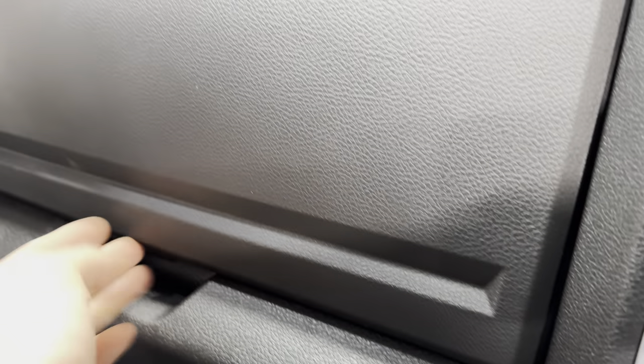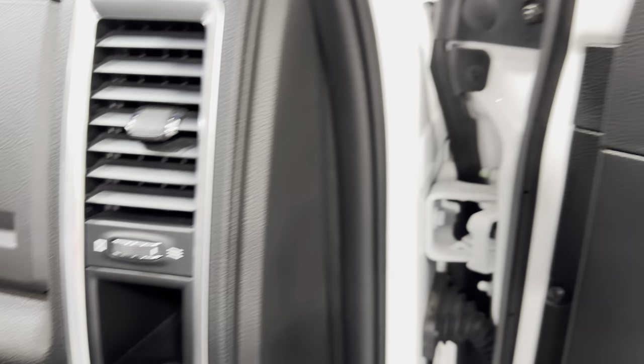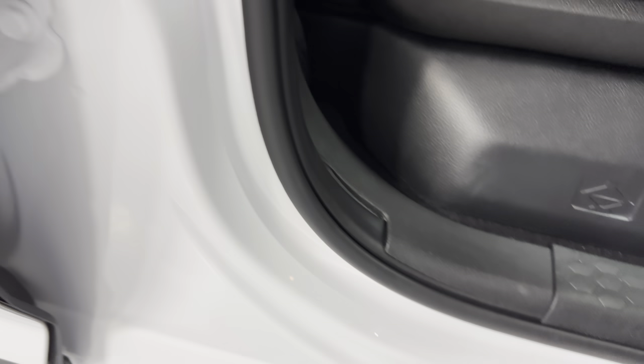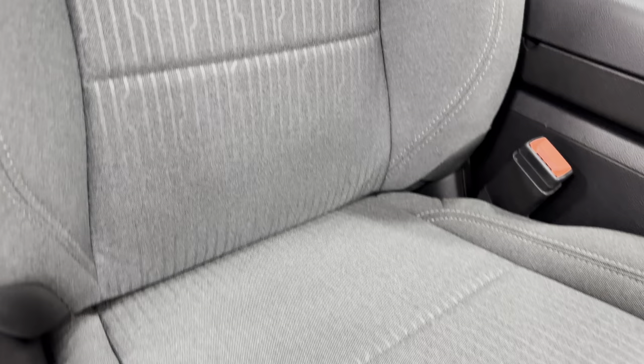We have two glove compartments — one standard, and one with the owner's manual and wheel lock nut. The door jams are nice and tidy all the way around the vehicle, and the carpeted floor mats are in great condition. Up front we've got the captain chairs.